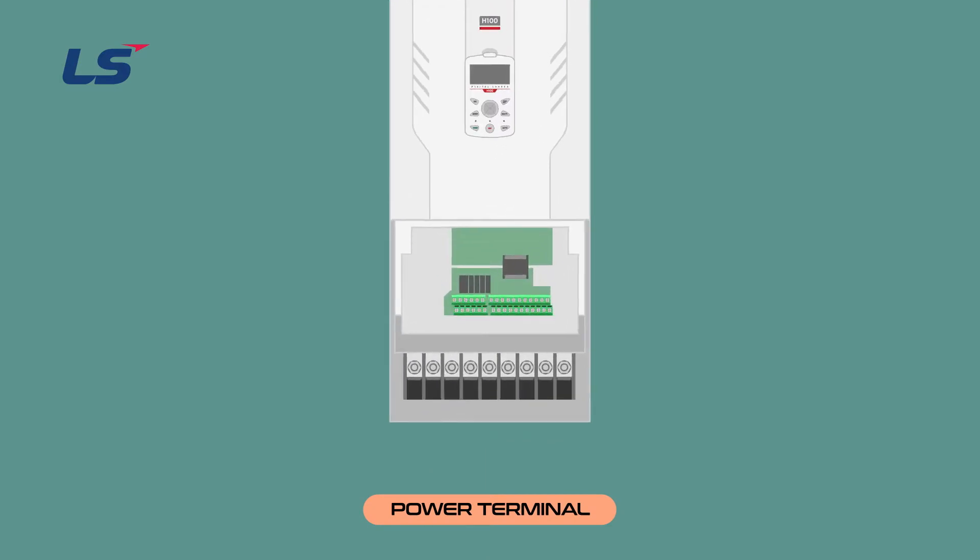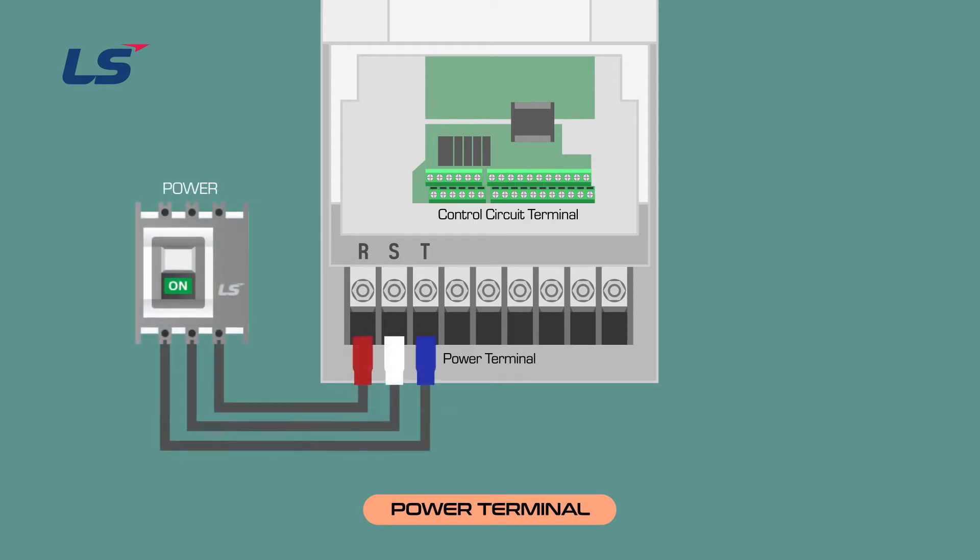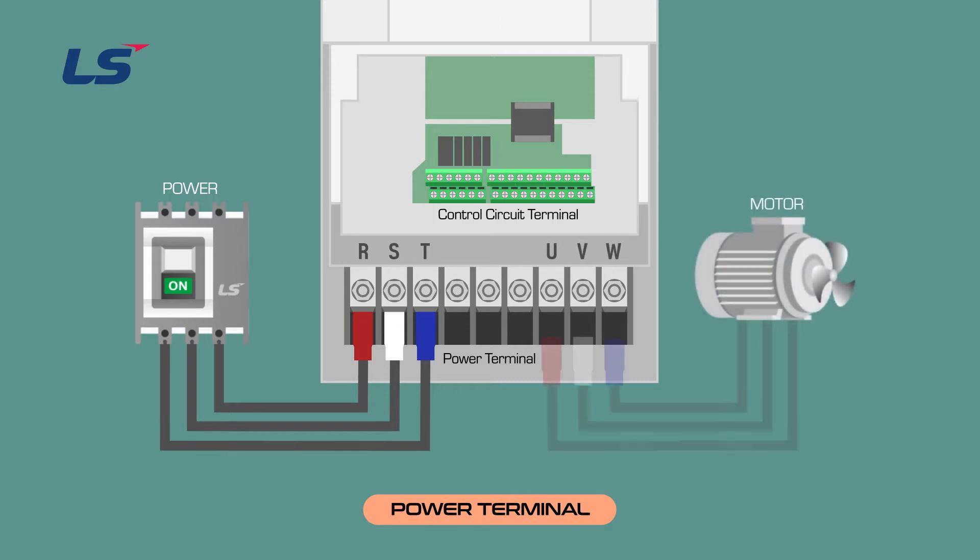When you open the inverter cover, there are control terminals at the top and power terminals at the bottom. On the left side of the power terminals, there are R, S, and T terminals, which are used to wire the input power. Connect the three-phase power to the R, S, and T terminals. On the right side, there are terminals U, V, and W for the inverter output, which are the motor output terminals.